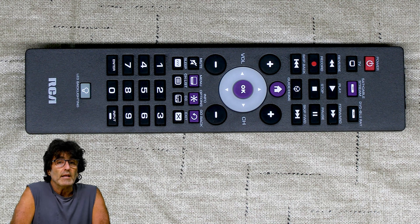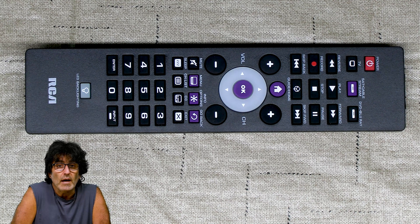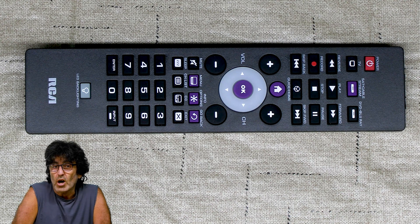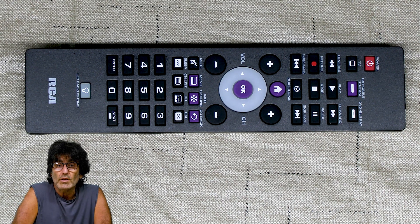I wanted to make a quick note. This remote doesn't have any support for any external audio devices like a sound bar or an amplifier. I even tried to use some codes from a different RCA remote for my Bose sound bar, but had no luck. So if you need external audio support, then this remote probably isn't going to work for you.